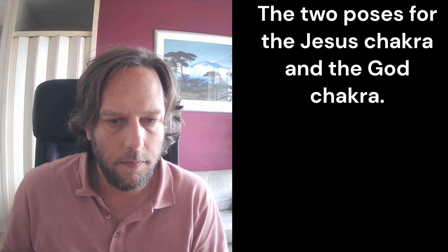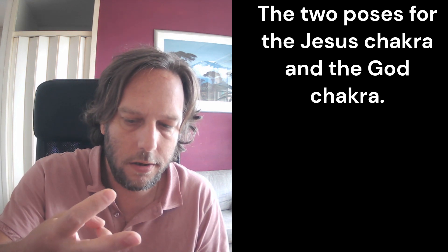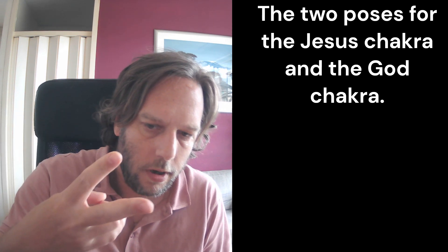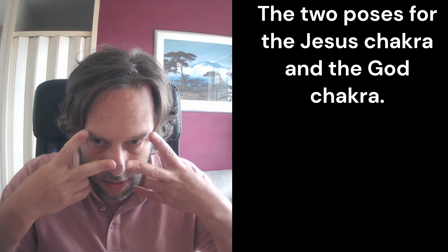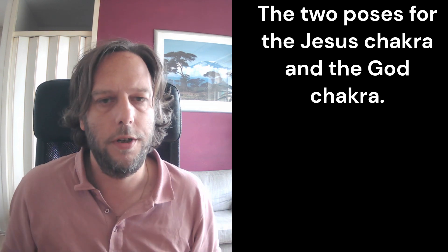So the pose for the Jesus Chakra — you have to use your hands like this, look closely, and you use your other hand like this, and you bow down your head. This is for the Jesus Chakra.